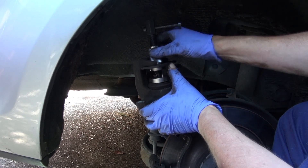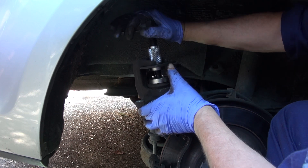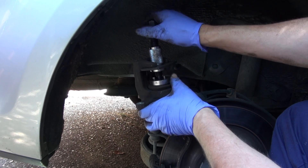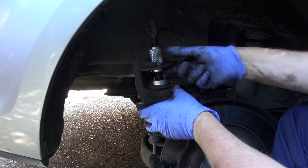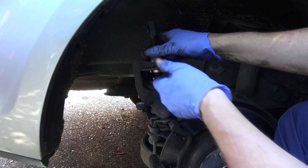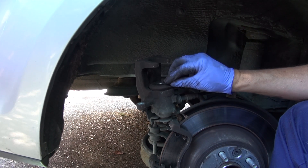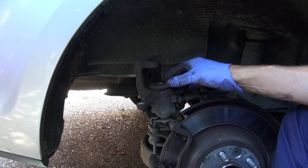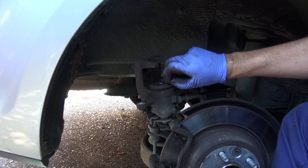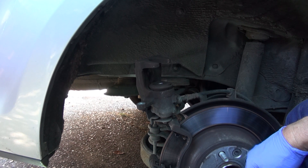Hopefully you can see this, but the piston is just slowly being wound back in. There we are — it's fully in now. One piston all the way in. Just having a quick look at the gaiter to make sure there are no splits or tears — that looks just fine. The piston is back all the way home.